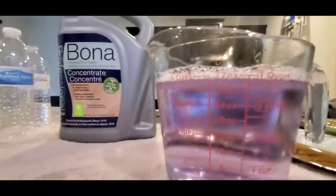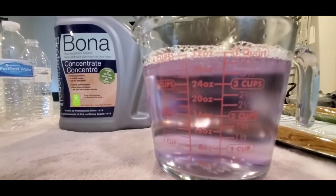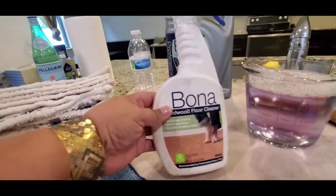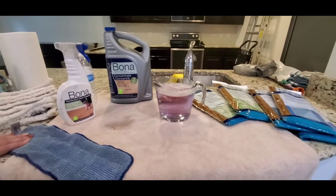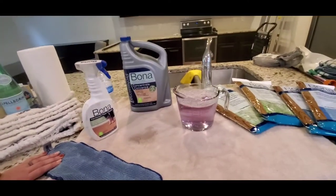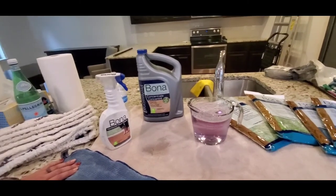I have my ready-to-use product now and I'm going to refill my Bona sprayer — or any other sprayer from Bona. One thing I want to mention: if you have just one job and you're going to start buying supplies just for that job, it's going to cost you a lot.